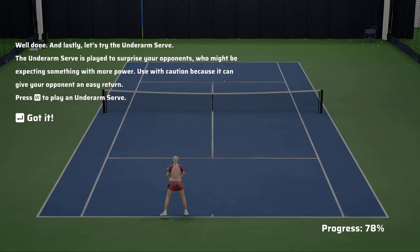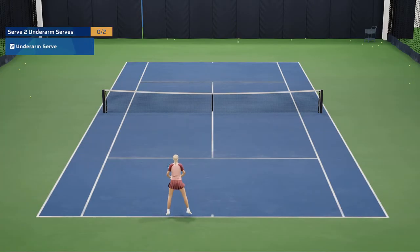And lastly, let's try the underarm serve. The underarm serve is played to surprise your opponents who might be expecting something with more power. Use with caution because it can give your opponent an easy return. Press the Y button to play an underarm serve.